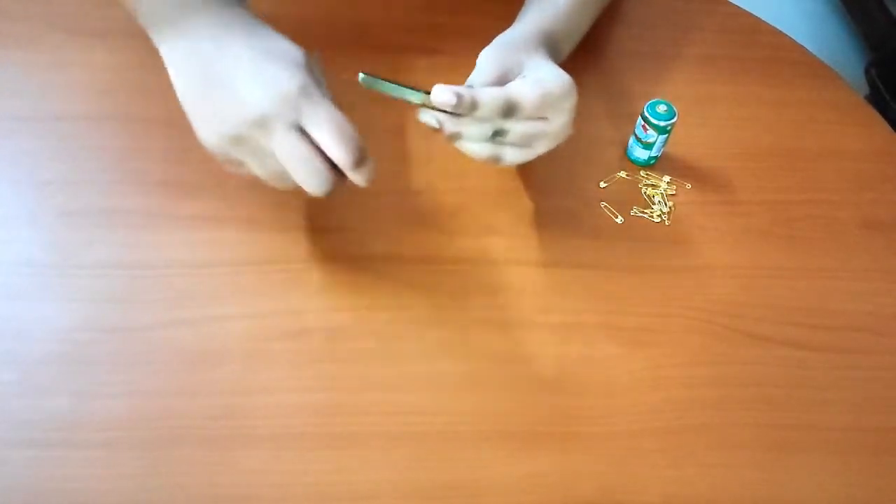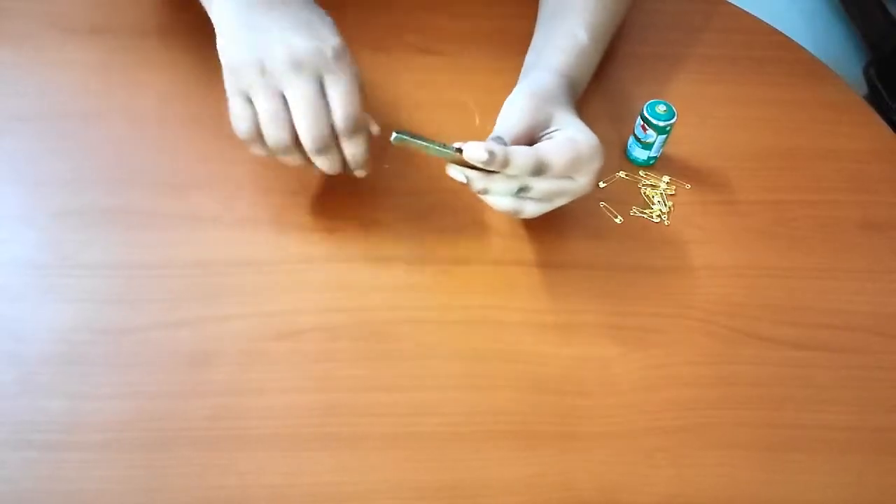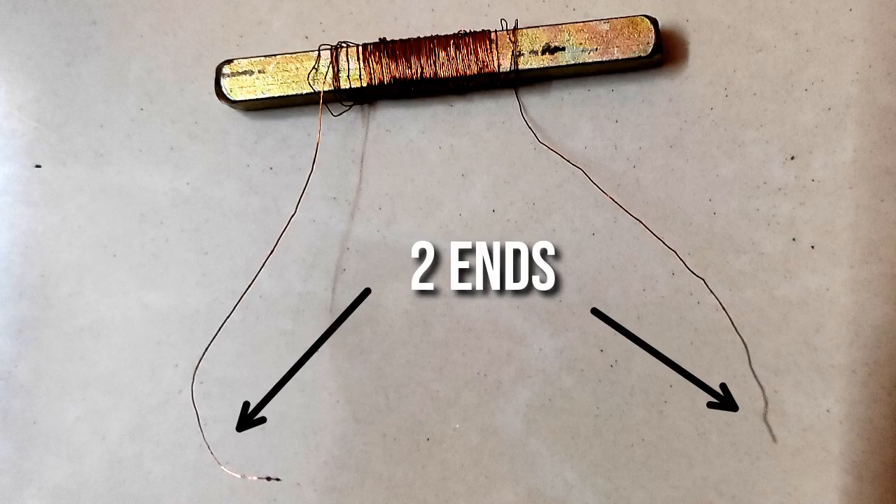We will wind the copper wire around a nail 90 to 100 times and keep the ends of the copper wire free so we can connect the battery to it. We have removed the insulation from the copper wire towards its end.